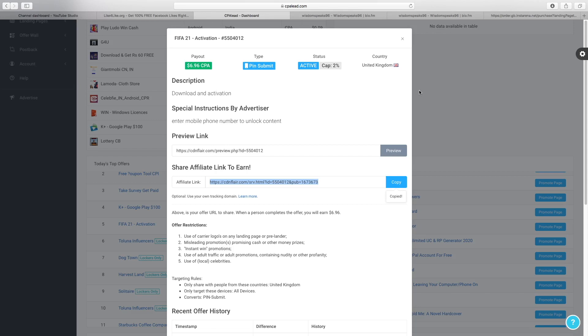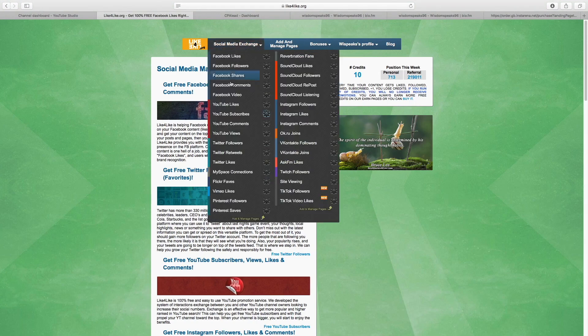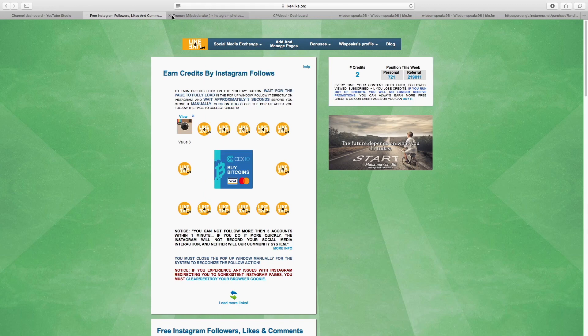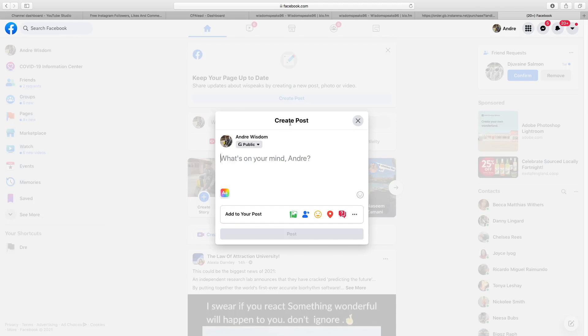Now I'm going to show you the most important part of the video — how we're actually going to drive traffic and make money with this method. Remember like4like.org — the social media exchange website. Let's say I wanted some credits; I can go to Instagram followers, click there, and it'll show me how much credit I get — three credits for a follow. I click follow, it takes me to a random Instagram page, I follow, go back to like4like.org, confirm it, and the credit comes in. Once you've generated credits, head back over to Facebook to start driving traffic.